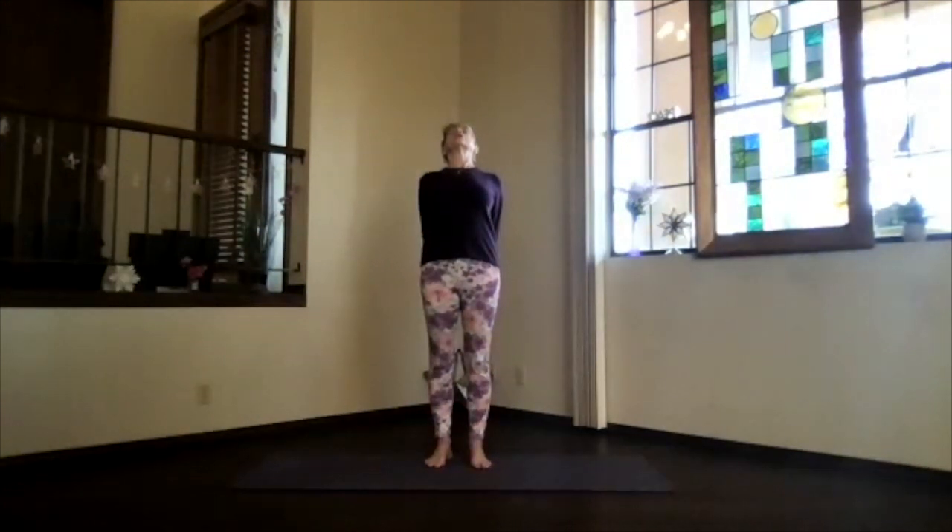Bring your arms to shoulder level and stretch it out. Exhale, hands to your heart, elbows back, keep the heart open. Inhale out to the front, shoulders still down, and then bring your hands behind you, clasp them, lift your heart, and stretch your head back. Spread your toes and lengthen your spine.